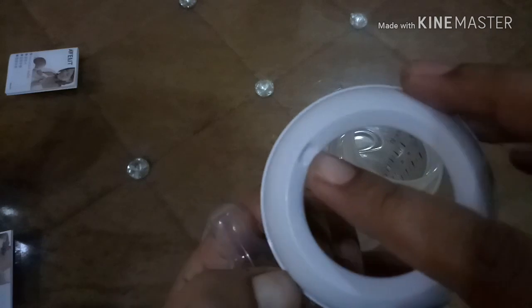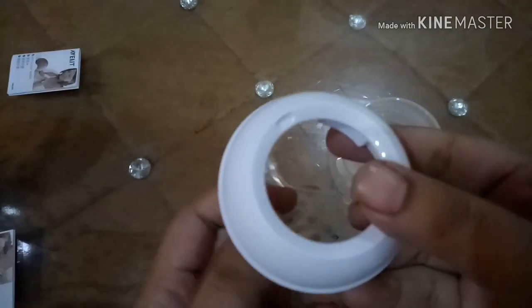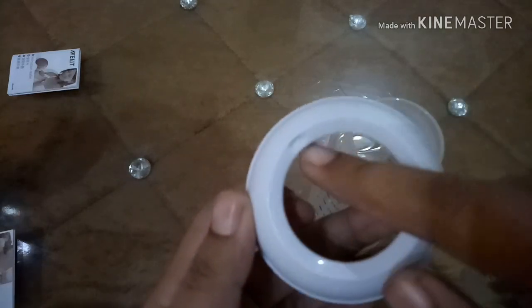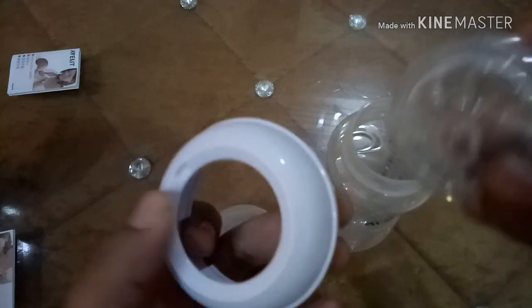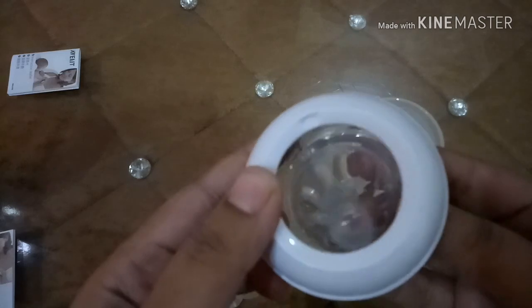You can see here — this is the notch on the ring. Now align the notch on the ring to an air vent. You can use either air vent; suppose this is the air vent, now align the notch on the ring to the air vent.